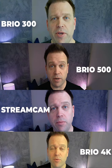This is the Logitech StreamCam. And this is the Logitech Brio 4K.